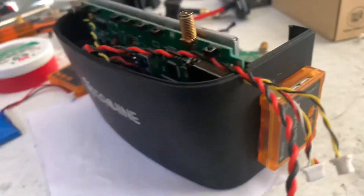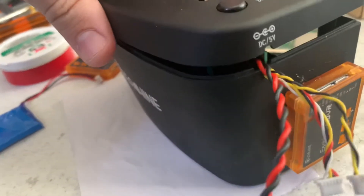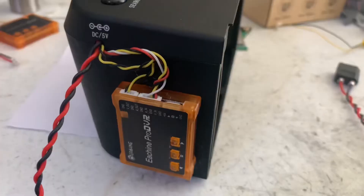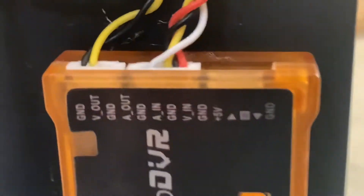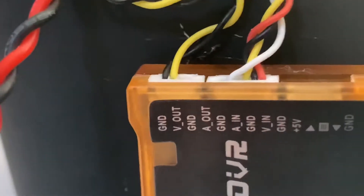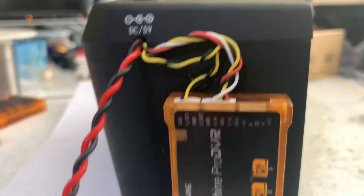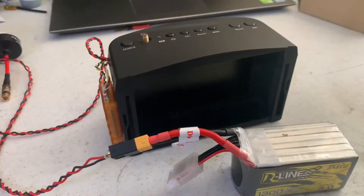Then you just take the top and close it up. Now with the top screwed back on and the wires plugged in, you can see the full wiring: five-volt in, ground, video in, audio in on the center plug, then video out and ground on the top plug, and the power plug which just runs to an XT60.